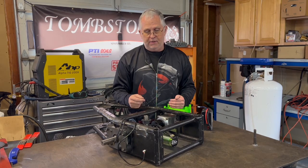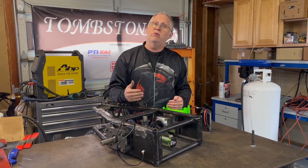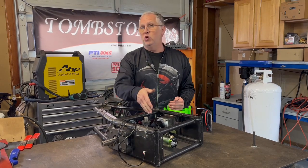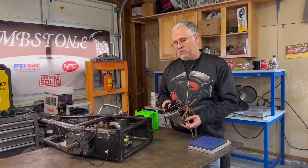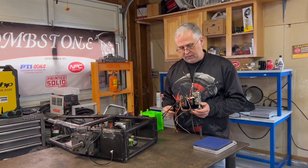We're going to have to make some changes this time around. The new system is going to have to be an 8-cell LiPo arrangement, because that's the maximum that the new weapon motor and the new speed controller for the weapon motor can run. Part of reconfiguring the power system is going to end up with a new speed controller for the weapon — so it's a different setup than what we had before.